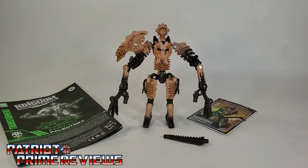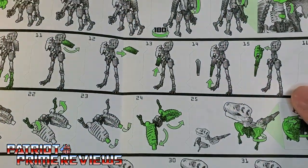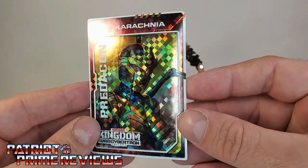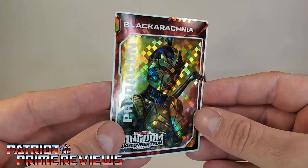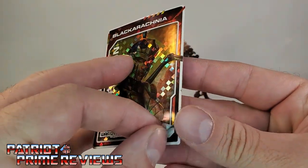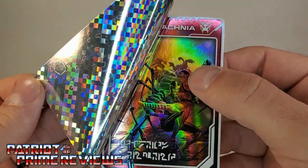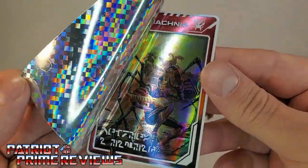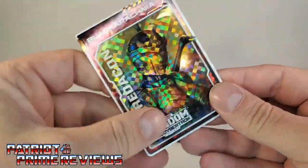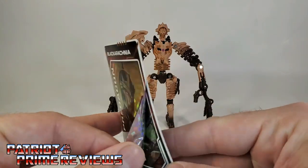Once you get Paleotrex all opened up and out of his packaging, you'll see he does come with a sheet of instructions. Just like all the modern Transformers instructions, these are very well illustrated and very easy to follow. He also comes with a trading card slash sticker with a really cool holofoil look. You've got Predacon Kingdom Blackarachnia, and if you peel it back, underneath you've got another hologram-looking decal with Blackarachnia, Scorponok, Dinobot, and Waspinator. So I think we're going to get some pretty cool figures with the Kingdom line. I'm so glad we're getting trading cards back — I love these, especially with the fantastic artwork. And on the back is the golden disc from Beast Wars.